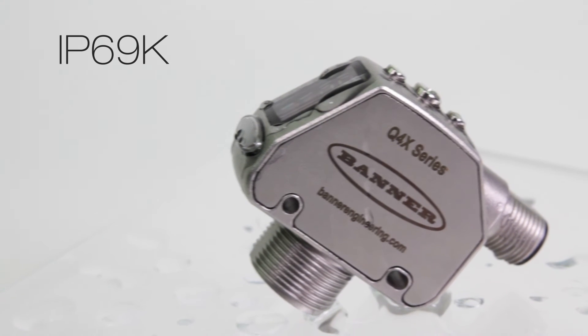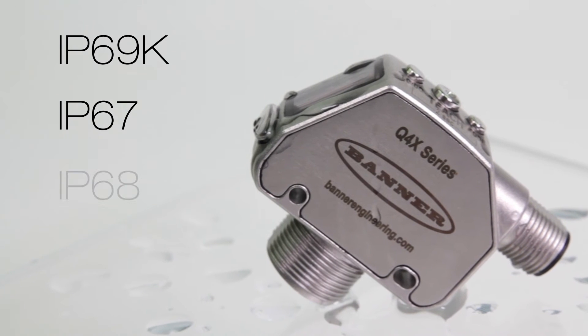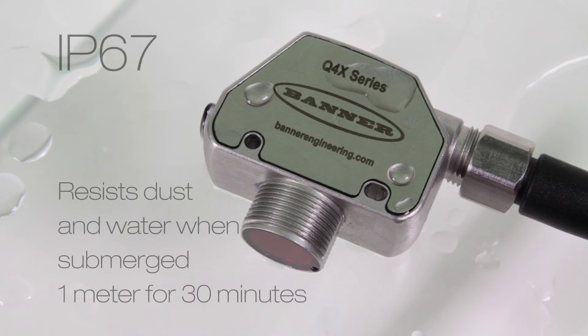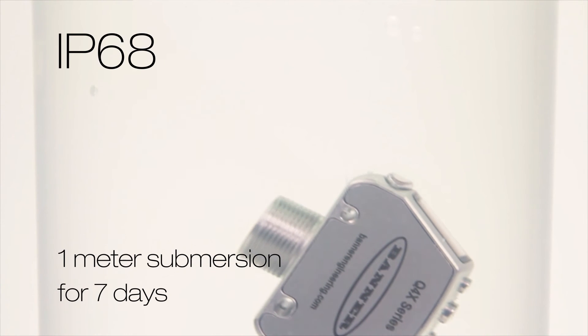In addition to the IP69K testing, the sensor was also tested to IP67 and IP68 standards. The IP67 test refers to the sensor's ability to resist ingress of dust and water when submerged at a depth of 1 meter for 30 minutes. The IP68 test extends the 1 meter submersion for a full 7 days.